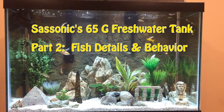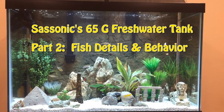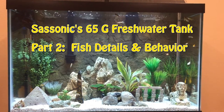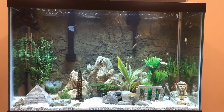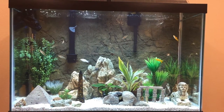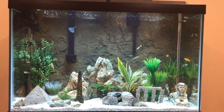This is part two of my three-part series on my 65-gallon community freshwater tank. I'm going to talk about the fish in greater detail, give you different shots of the tank, and offer advice on the different species - how to keep them and what their tendencies are. Before I get to that, a quick reminder: definitely level your tank first and cycle the water, and do not rush that process.